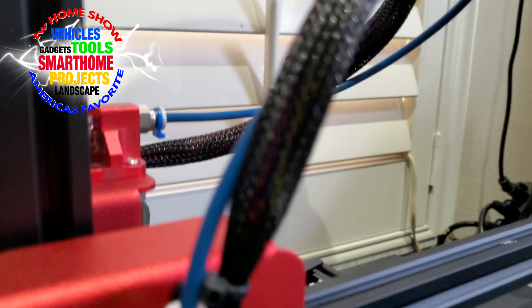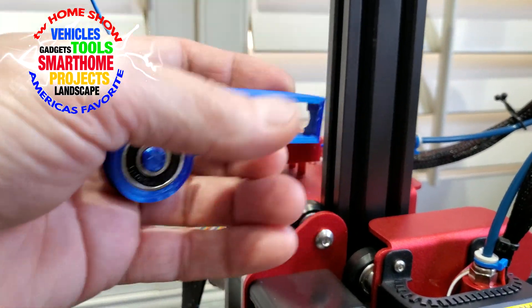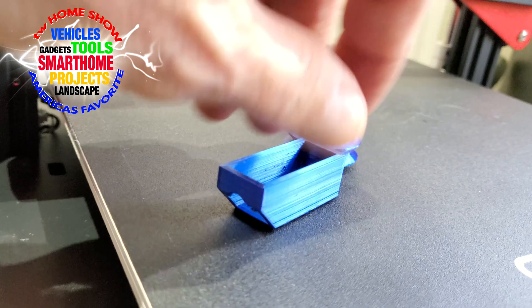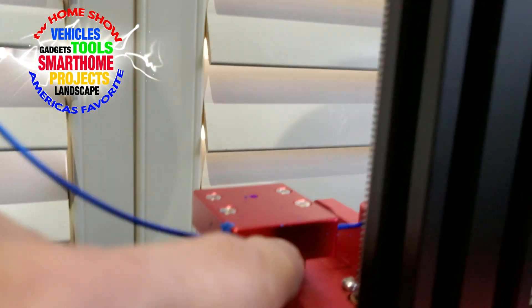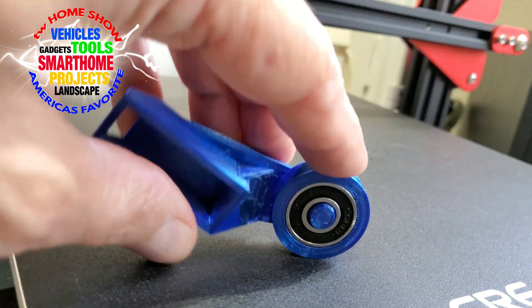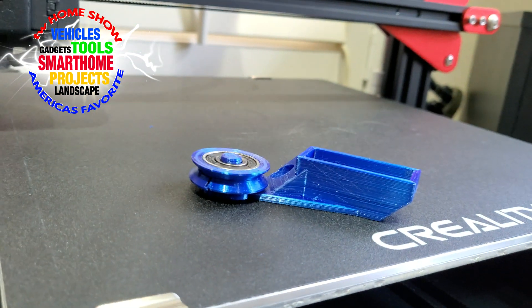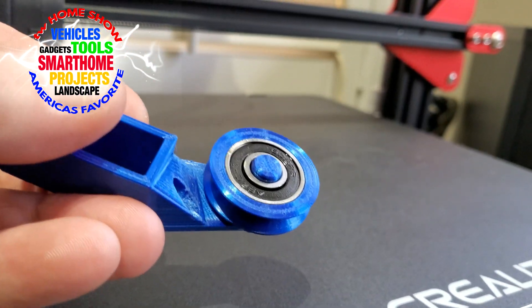I'm going to install this piece that I made — two pieces to print. Here's the actual mount right here; it fits right onto this block. And here's the bearing pressed onto this pulley, so two pieces total. This should be your first print that you do on this CR-10S printer.